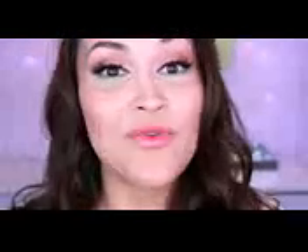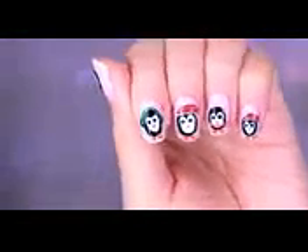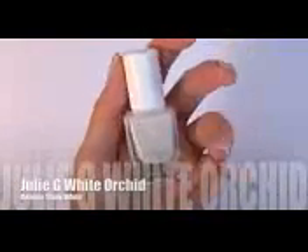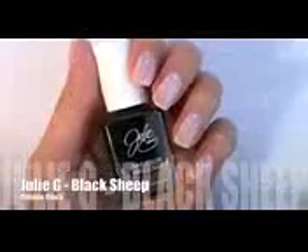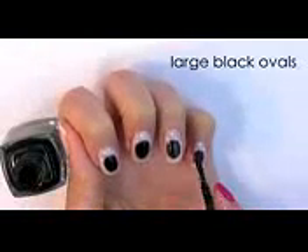Now let's move on to the penguin nails. This is a really quick and easy nail tutorial. We're first going to start off with Love Potion all over the nails. Then I'm going to take White Orchid and create some snow with a dotting tool. Then I'm going to take Black Sheep and create some black ovals on the center of each nail.